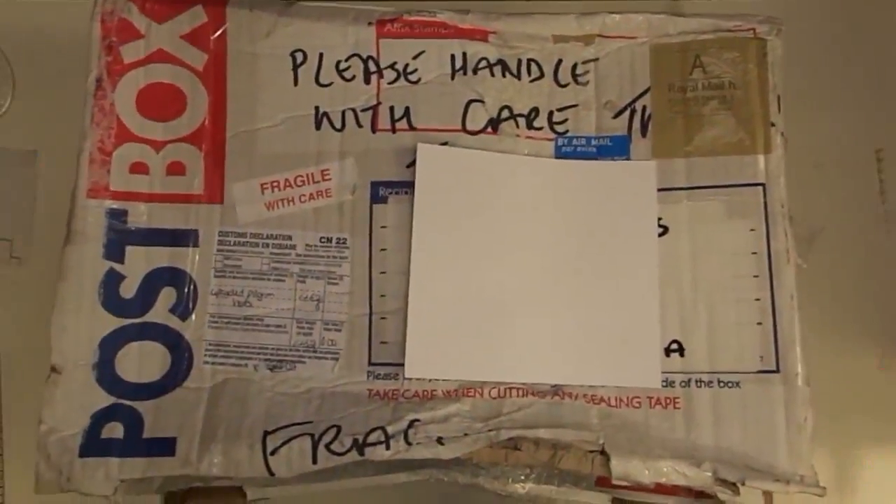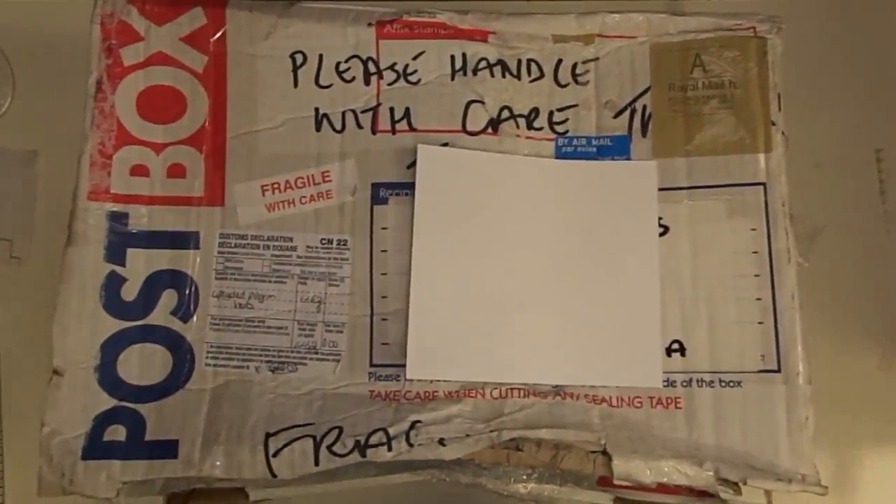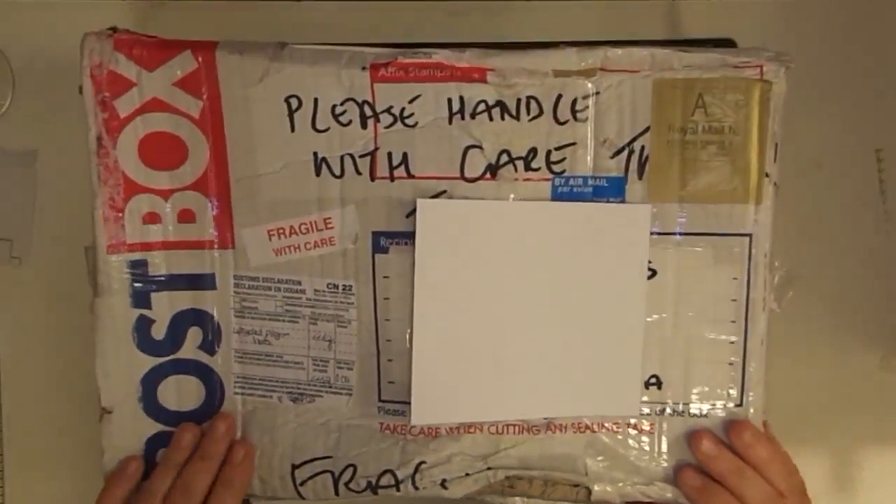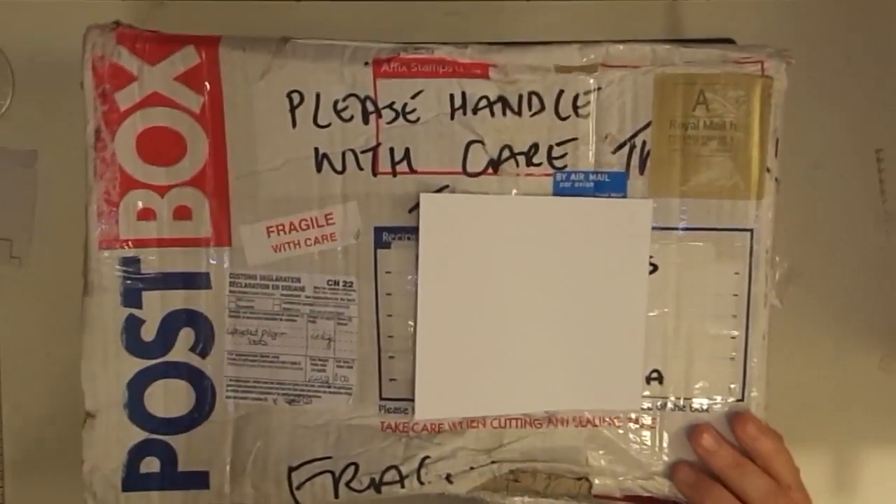Hey guys, it's Maymay and guess what? I got a package in the mail and I have to share this with you. The box is seeing better days, but I think everything inside is okay.